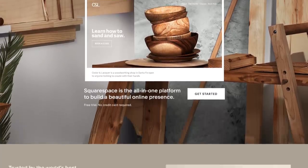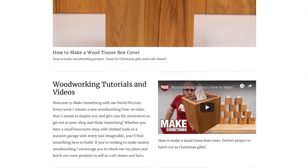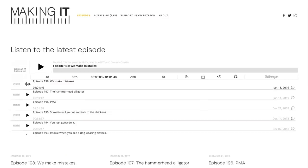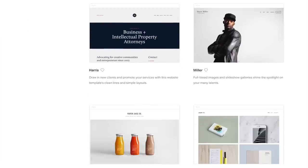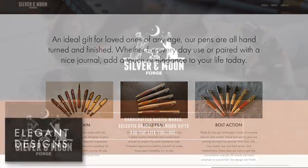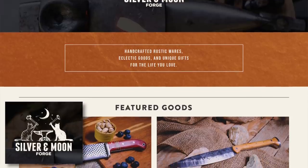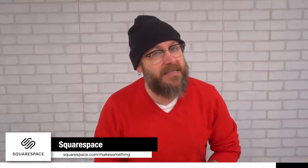I'd like to take a moment to tell you about today's sponsor, Squarespace. Squarespace empowers you by providing the tools you need to bring your creative ideas to life. On Squarespace's dynamic all-in-one platform, you can claim a domain, build a website, sell online, and market your brand. My website makesomething.com and my podcast makingitpodcast.com are both Squarespace sites. For 10 years I was a professional web developer, and now I use Squarespace because it's so easy to use and there are tons of beautiful templates to choose from. If you want me to feature your work next month, post a link to your Squarespace site in the comments. Head over to squarespace.com for a free trial, and when you're ready to launch, go to squarespace.com/makesomething to get 10% off your first purchase of a website or domain.